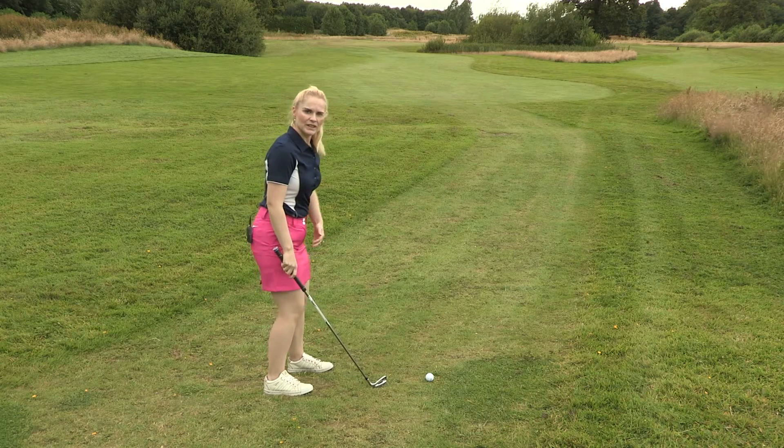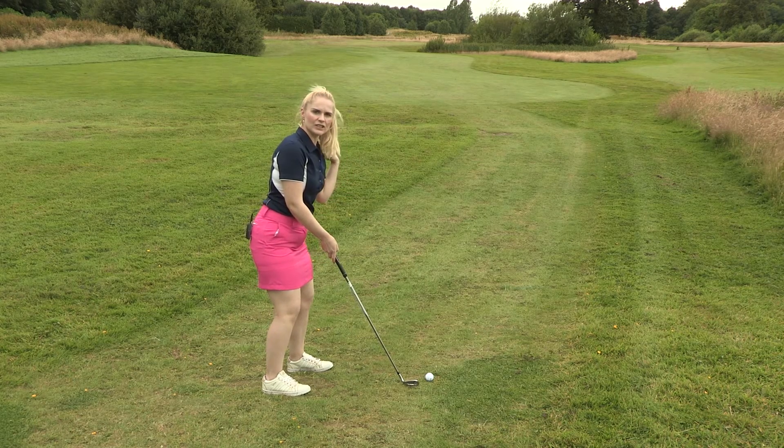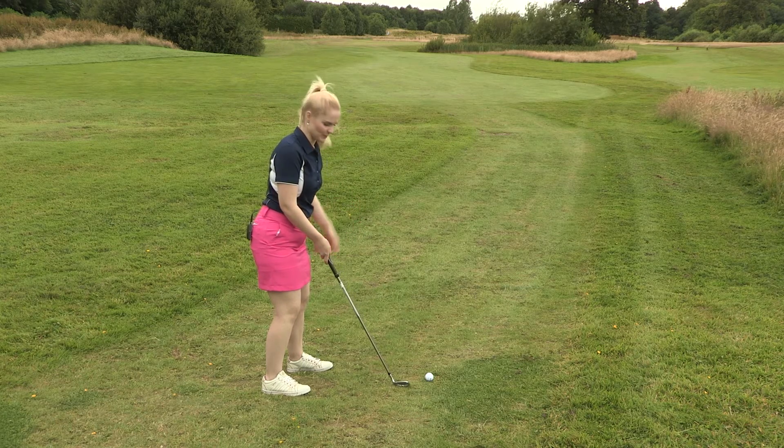Just to recap: feet shoulder width apart, weight distribution 60-40 on the left side, and shoulders parallel in line with the slope. This is just to make sure we get a consistent strike so we don't thin the ball or top the ball.